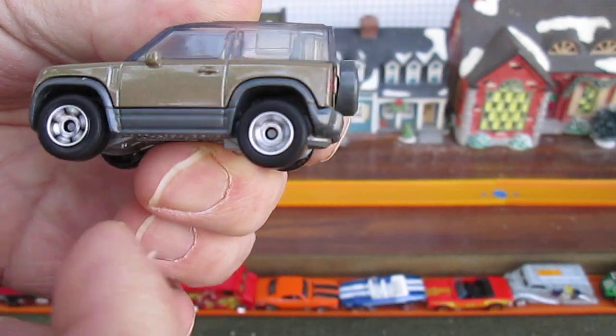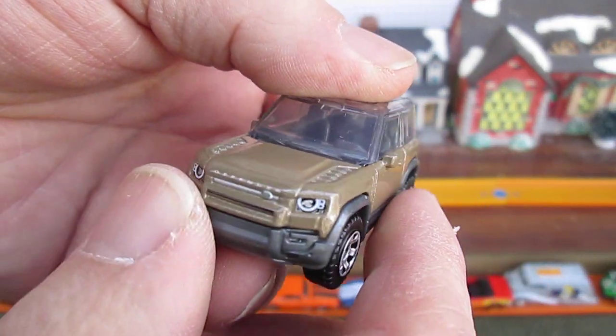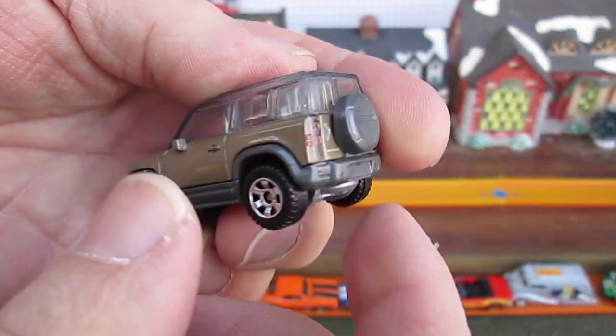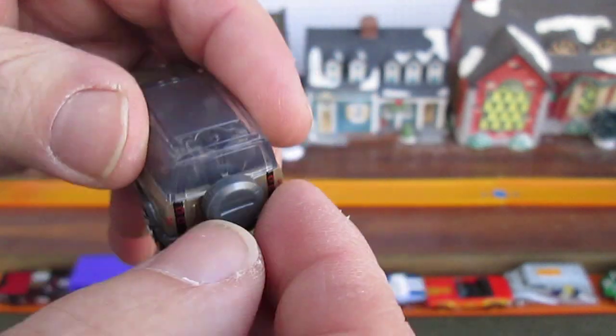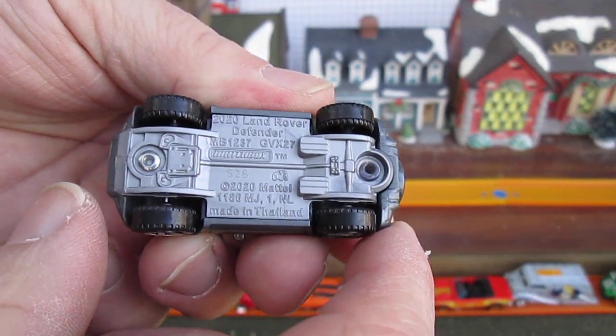I'm going to call this brown — it's metallic and I'm going to call it brown. That is metal. Painted headlights, painted taillights, plastic wheel cover right there, and plastic bottom.